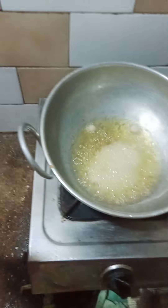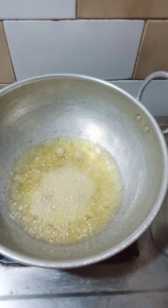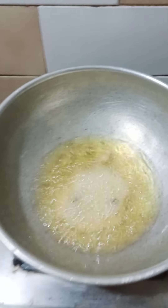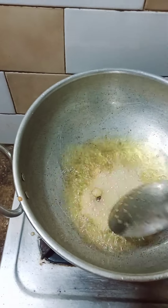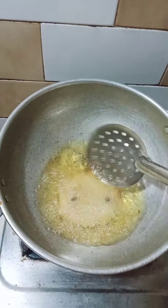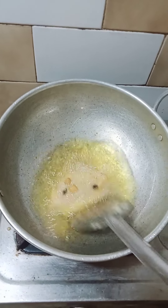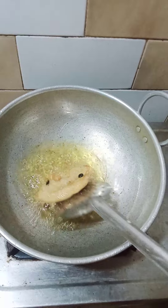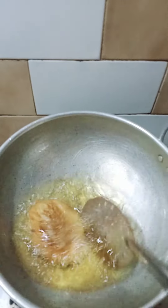I'm going to put the water on the top of the lid. I'm going to put a little bit of water on the top. I'm going to put it on the top of the lid.